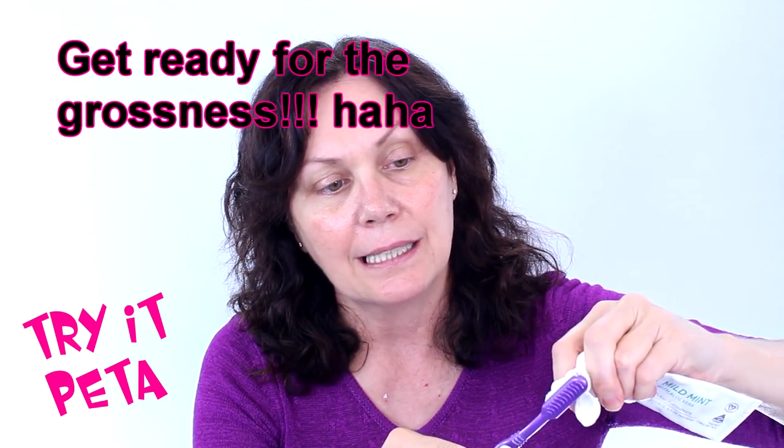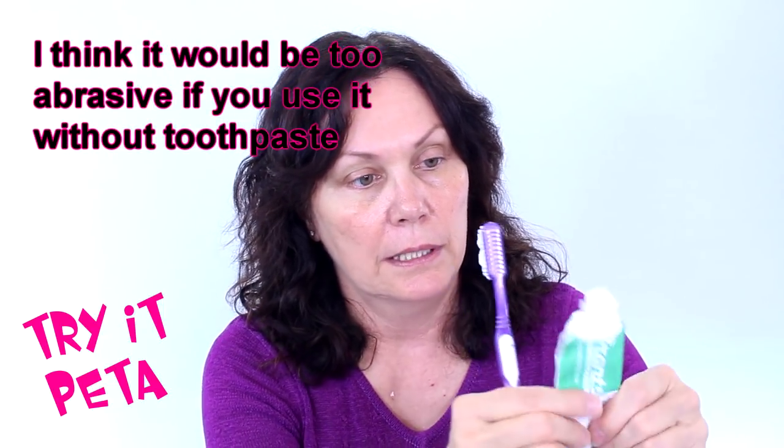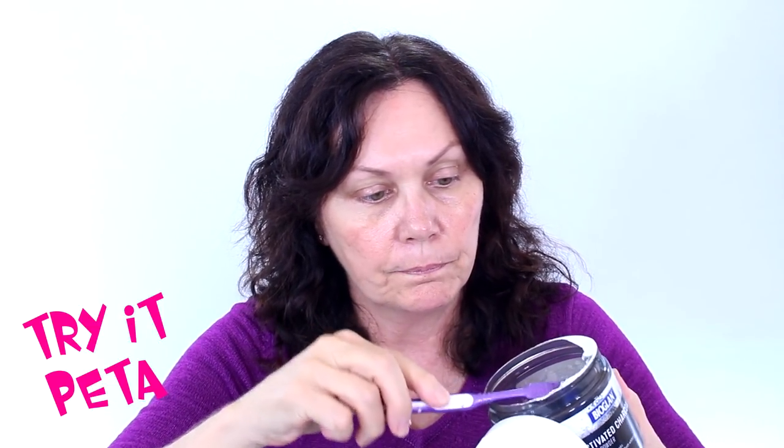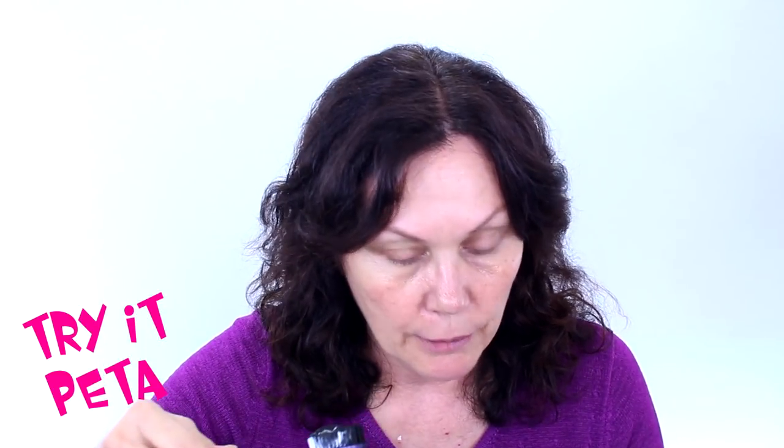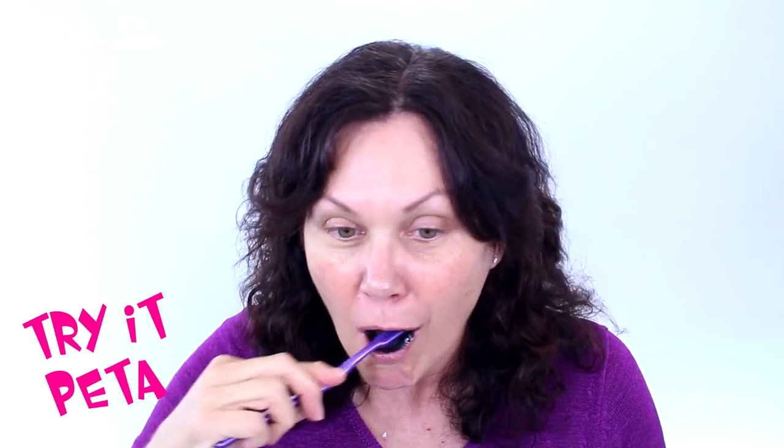It's free of fluorides, SLS, and parabens — a natural toothpaste, which is really good. I think using it with toothpaste rather than neat is a very good idea, because I think it might be a bit strong neat. So I've got the toothpaste on my brush and I'm just dipping it in — not using tons of it — and closing the lid, because if you knock it over the black will go everywhere. Here we go, putting it into my mouth.